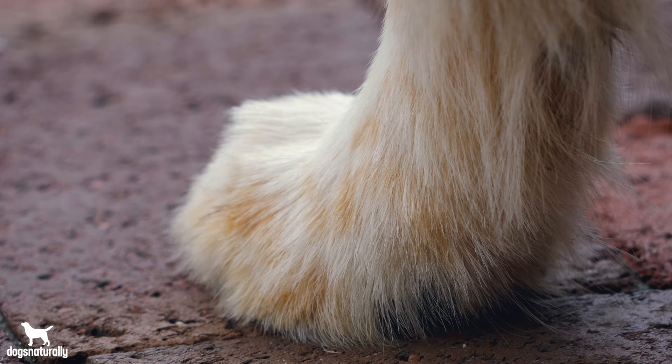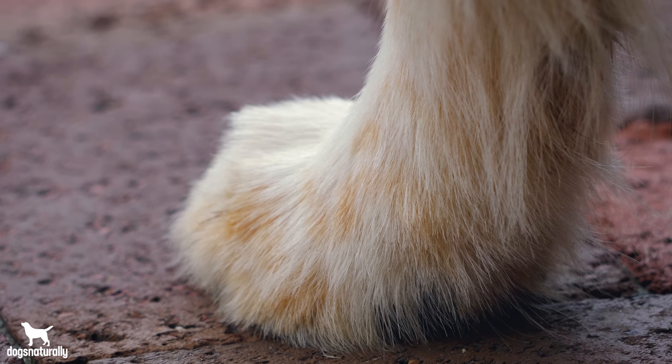Some breeds are more prone to this condition, such as Shar-Peis, Boxers, Pitbulls, and German Shepherds. It's also common in breeds with broad paws like Great Danes, Mastiffs, and Labs. What do all these breeds have in common? In short, bristly fur on the feet and excessive webbing that can cause ingrown hairs. The irritation causes your dog to lick, which affects the outer layer of the skin and leads to inflammation and formation of a cyst.